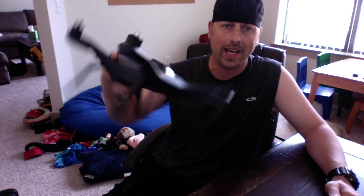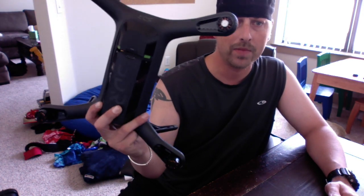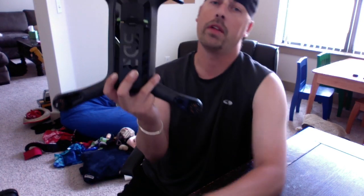What's up guys, Troy ATXRC Productions here. This is technically my wrecked Solo. I did find some damage — right here, right there — and this is why the battery is not fitting in. Check out my other video about how I crashed it.